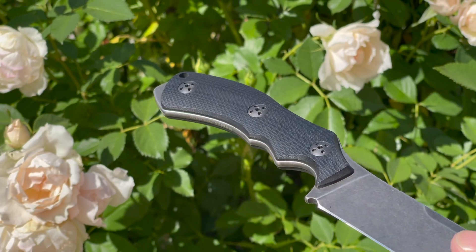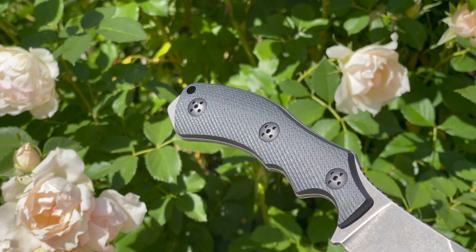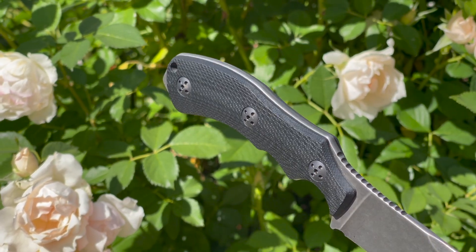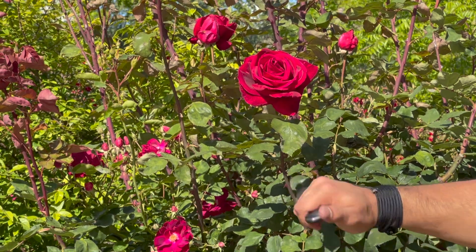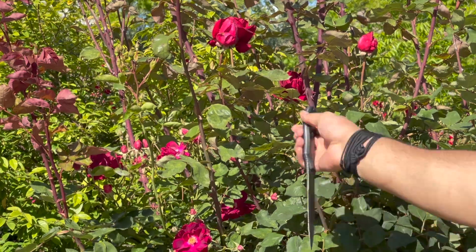The handle is constructed of textured G10 and also has a striking pommel on the end. With the Kydex sheath, this total package weighs in at just 6.2 ounces. I personally love the slicing capabilities that this Raptor has because of that super thin cross-section. Paired with great edge geometry, it'll melt through a variety of different materials.